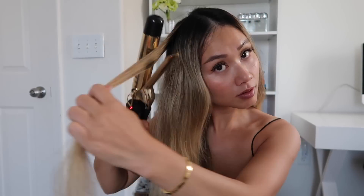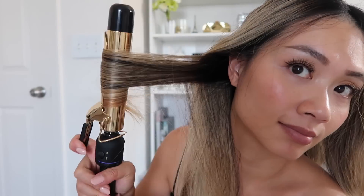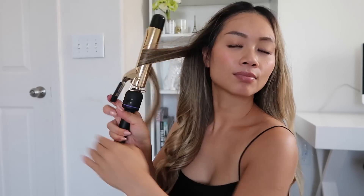I usually like to leave the front pieces for the end because I feel like those pieces frame your face. So I always do those at the same time at the end. Now I focus on the front pieces which, like I said, is the most important. Definitely make sure the curling iron is curling away from the face — otherwise it's going to look kind of weird if you curl inward.